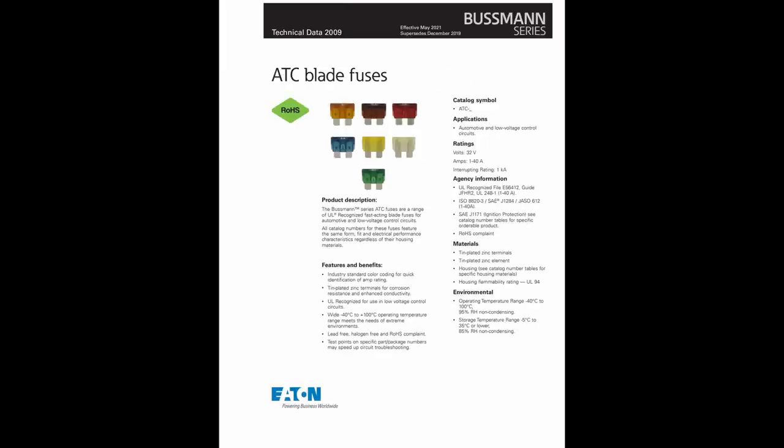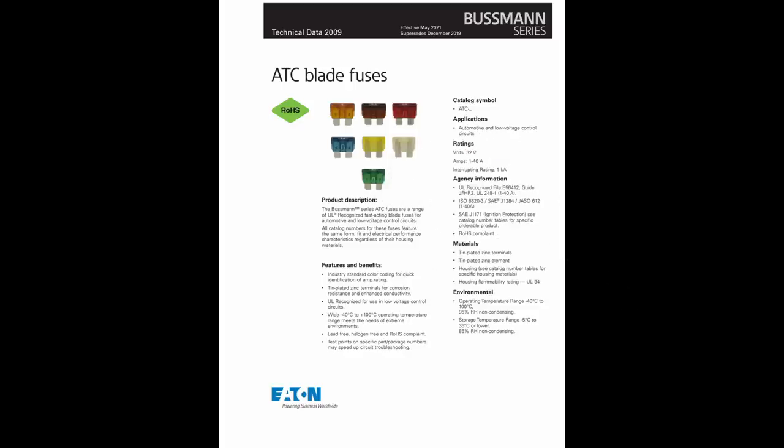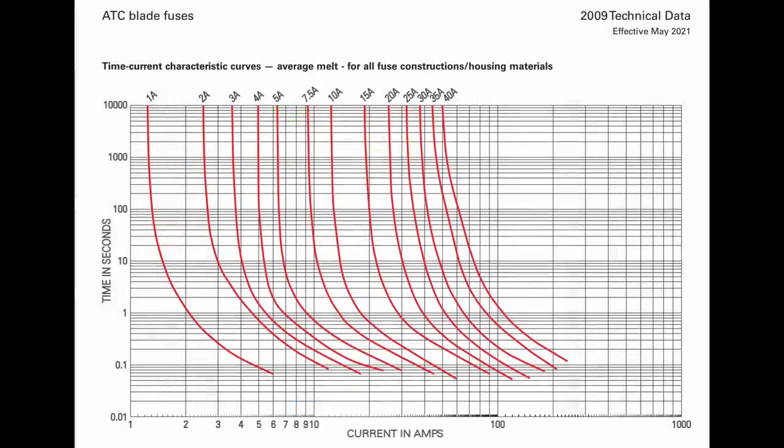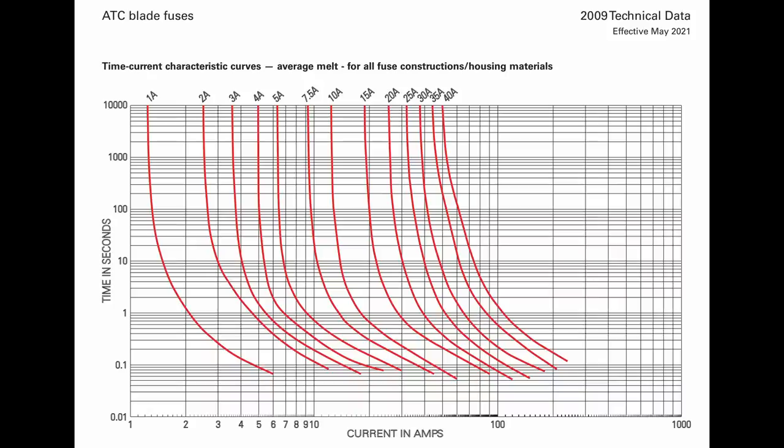This is the datasheet for Bussmann ATC fuses. On the cover page, we see that these fuses have been tested to meet UL guidelines and are designed to meet multiple agency standards that define how fuses should operate. All fuses have what's called a characteristic melting curve. This chart shows the curves for Bussmann ATC blade fuses from 1 to 40 amps. The vertical axis is in seconds, the horizontal axis is in amps, and the chart scaling is called log-log — the scales are based on powers of 10.